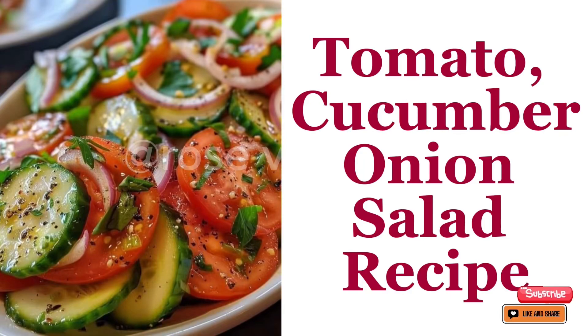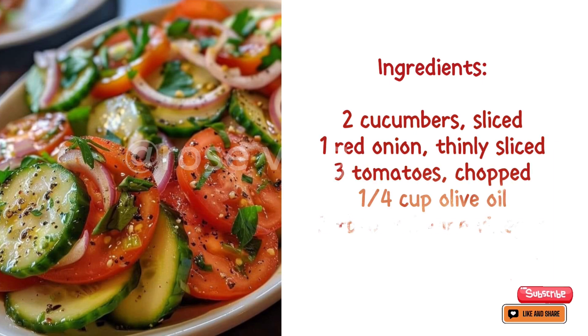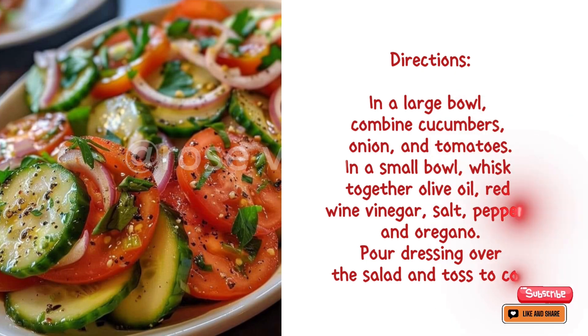Tomato cucumber onion salad recipe. Ingredients: two cucumbers sliced, one red onion thinly sliced, three tomatoes chopped, a quarter cup olive oil, two tablespoons red wine vinegar, salt and pepper to taste, one teaspoon dried oregano.